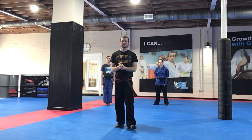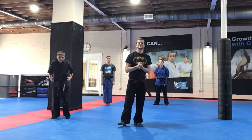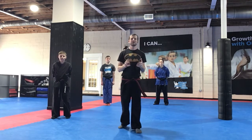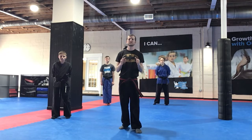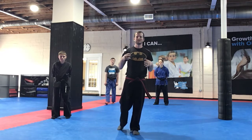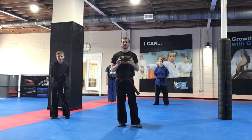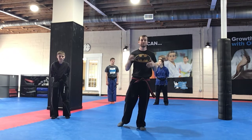All right guys, what's up Little Dragons? Sensei Doss here with Mr. Sean, Mr. Wesley, and Ms. Sarah, and we're excited to go over some drills and some things for you to get better on all your martial arts while you're at home and in the cave, as we say. So let's work hard, let's have fun, and let's have a good attitude.